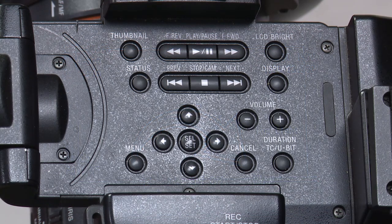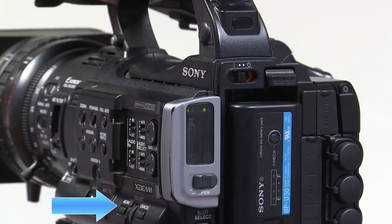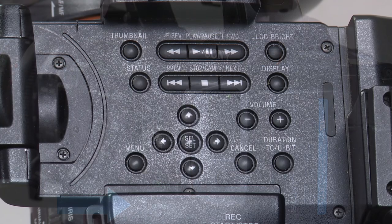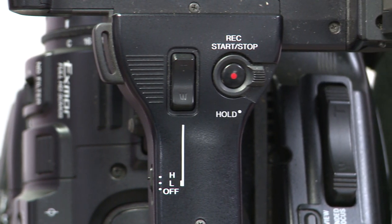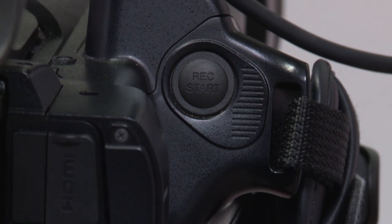Looking at the top of your camera, you can see a variety of buttons. These are your playback and menu control buttons. There is also another menu button located on the back left side of the camera. You can look at previously recorded clips by clicking the thumbnail button and browsing your media. Below this group of controls, you can see one of the zoom controls and one of the two record buttons. The other is located behind the hand strap where your thumb will rest.